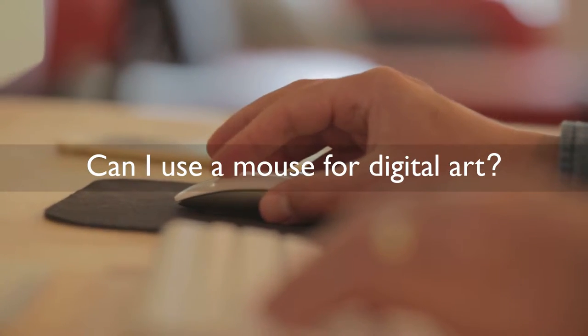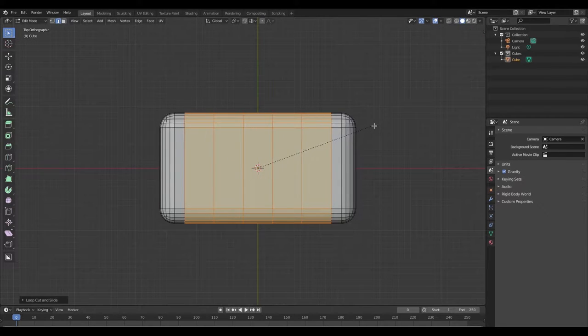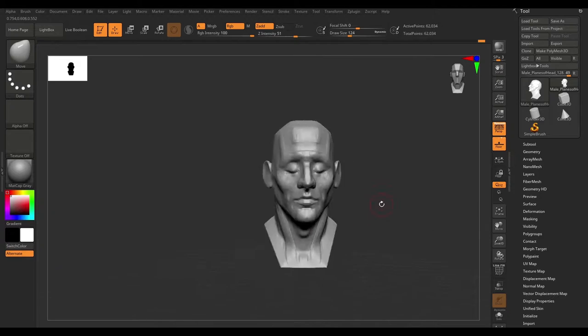So the question is, can you use a mouse for digital art? For 3D modeling, yes, but for everything from drawing to sculpting, absolutely not.